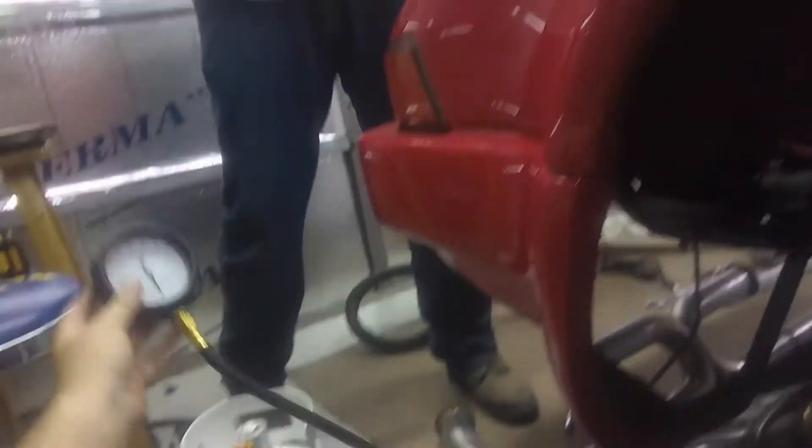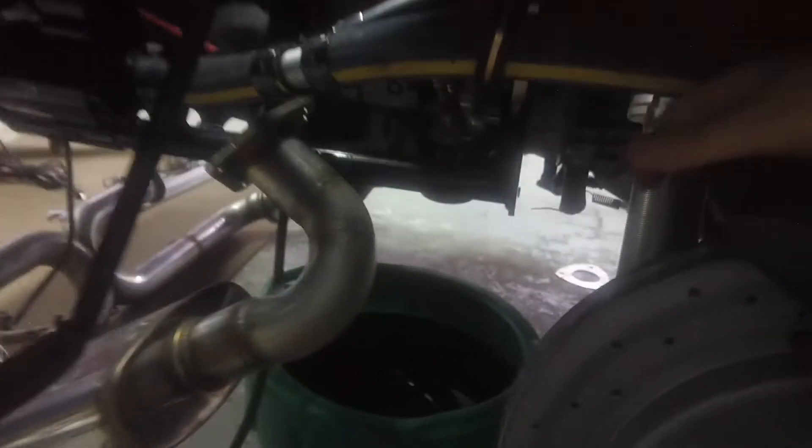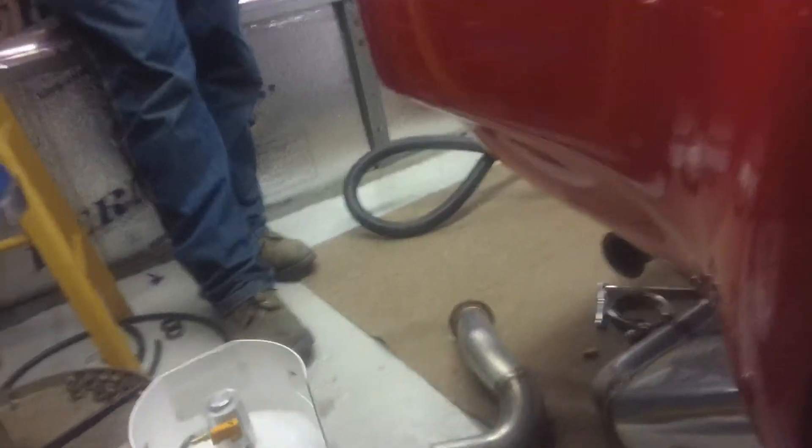We have an oil pressure gauge and the Melling pre-lube engine oiler. What we're going to do is pre-lube the engine. We'll pressure this up from its Schrader valve, plug this next line in, and then turn this on and it will pressure up the engine.